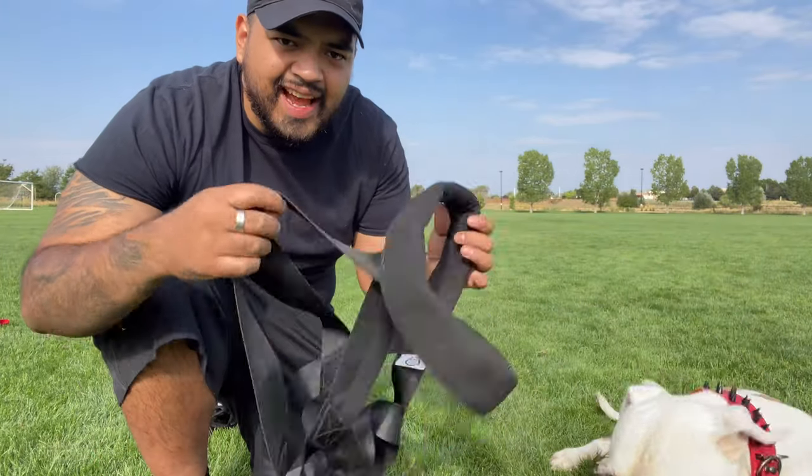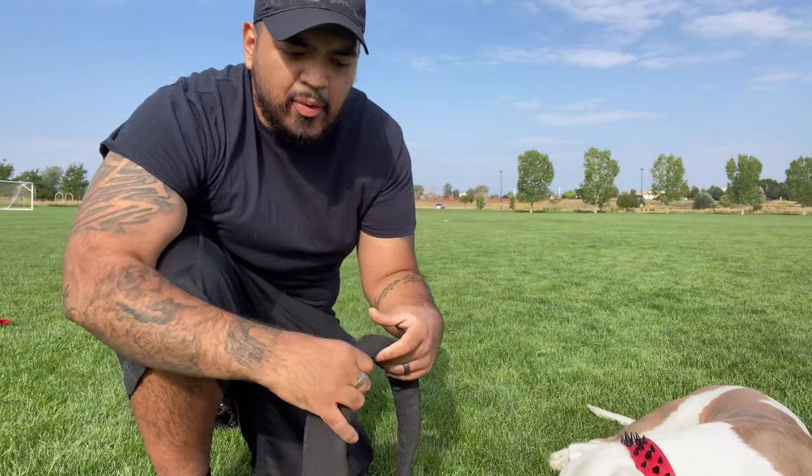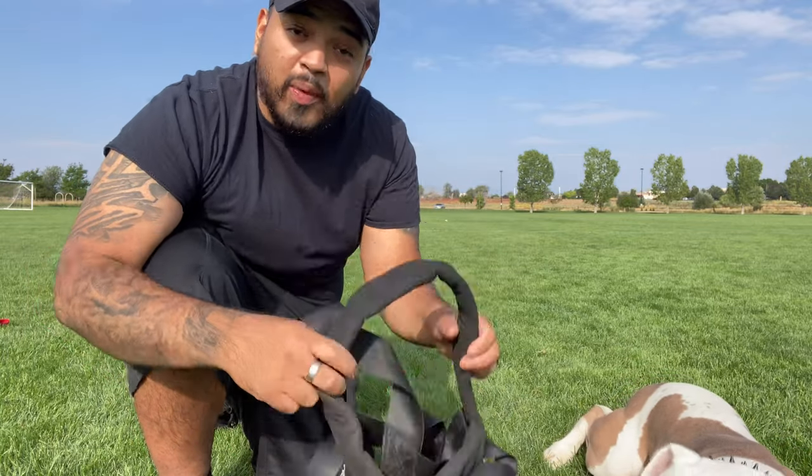This is the weight pulling harness that I use for Bow — fits him really nice and snug. I will put a link in the description where you can go and grab one of these and start weight training.